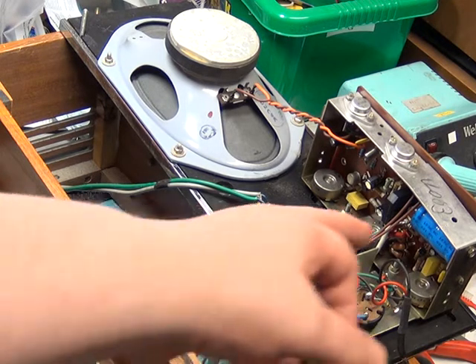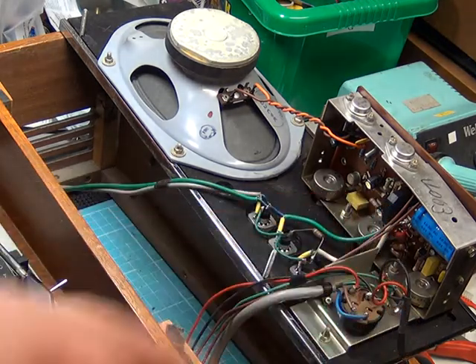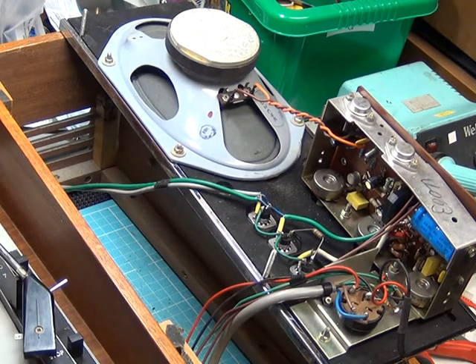As part of our diagnosis, we chose to change the bridge rectifier. We put a bit more of a robust one in than was originally fitted.